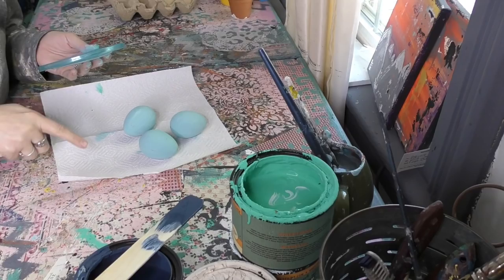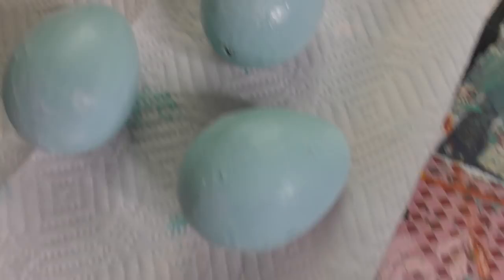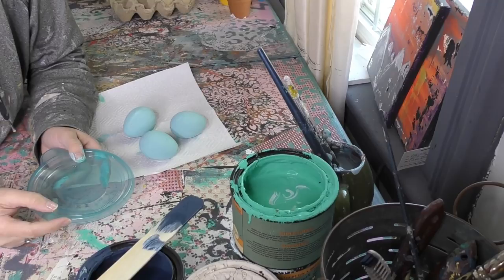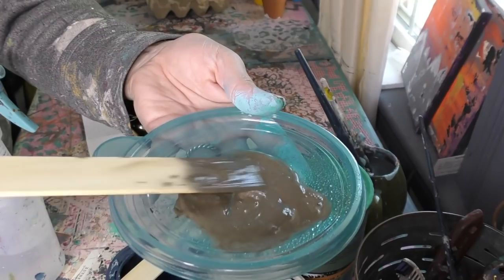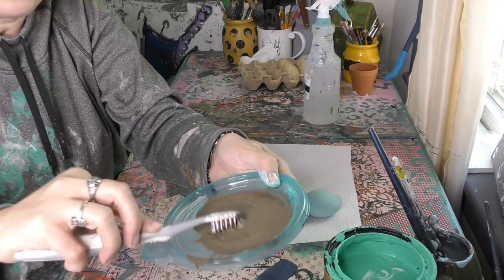Now we're going to go ahead and let these dry to get ready for our speckles. Our eggs are drying, so what we're going to do now is get two colors ready to go. First up is our Candy Bar Brown. Next up, we're going to go ahead and spritz on a bunch of water onto our brown paint. At the end of the day, we're going to make our paint really, really fluid.